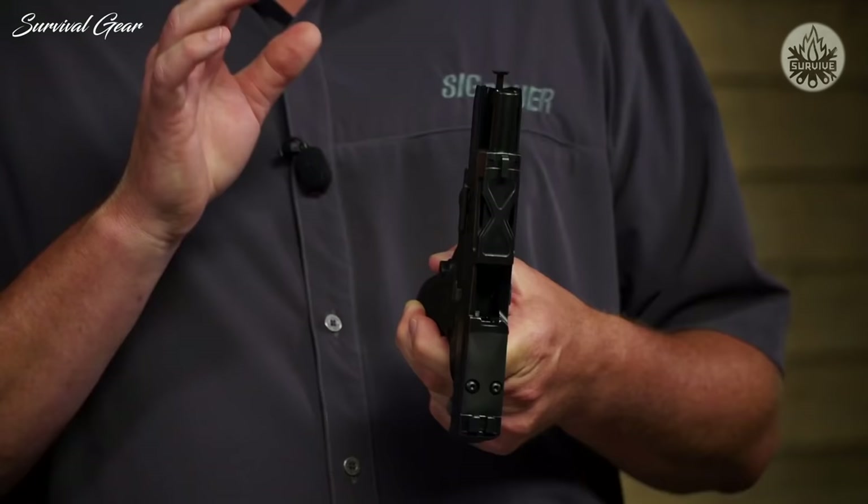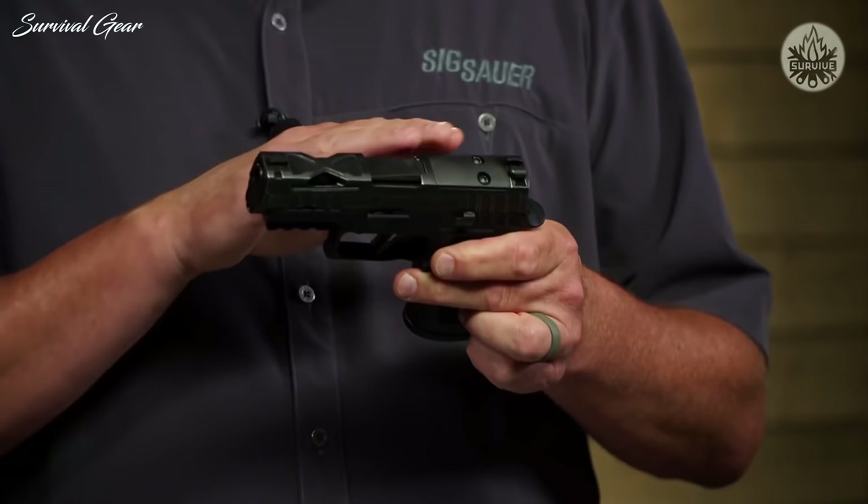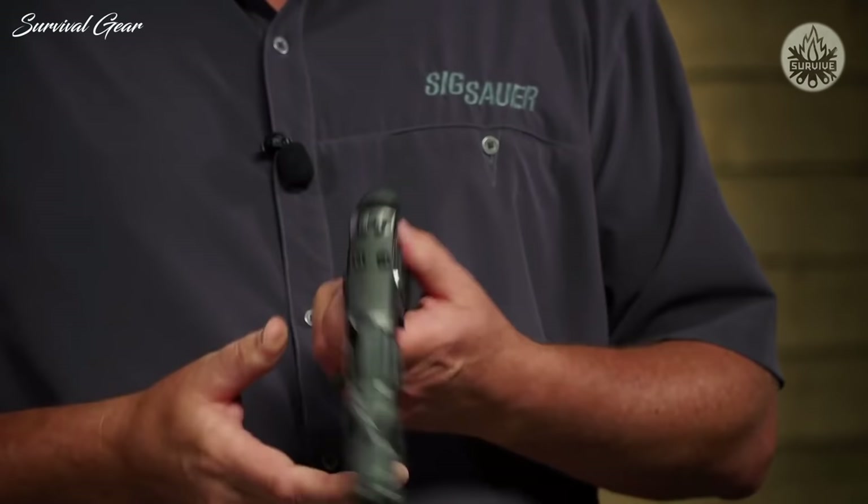What would a custom gun be without a custom slide? This is the first Spectre slide we did, and if you had any doubt it was an X-Series gun, take a look at the top and you'll see that it definitely is. It has lightning cuts on the top, and serrations that go smaller as you get further forward on the pistol. Of course, it's a SIG Custom Works product, so it has Custom Works engraving on the side.